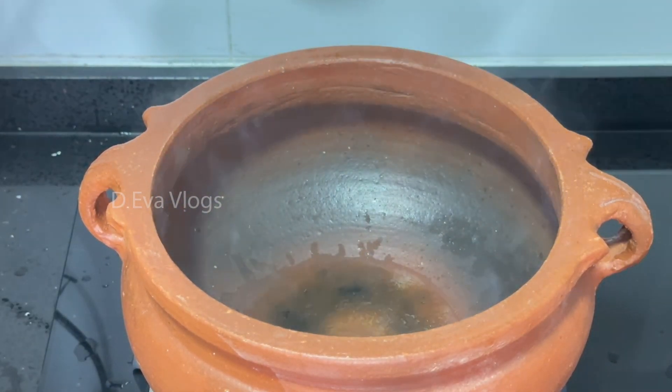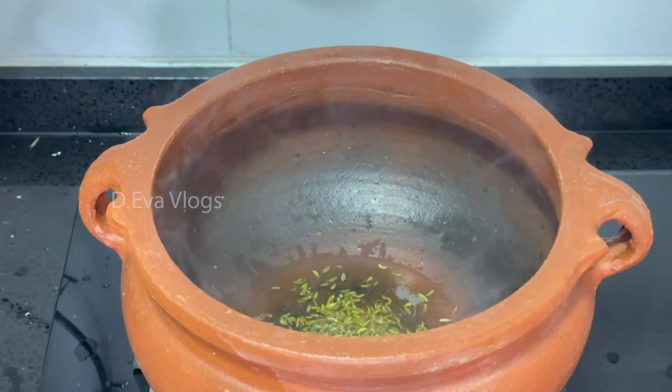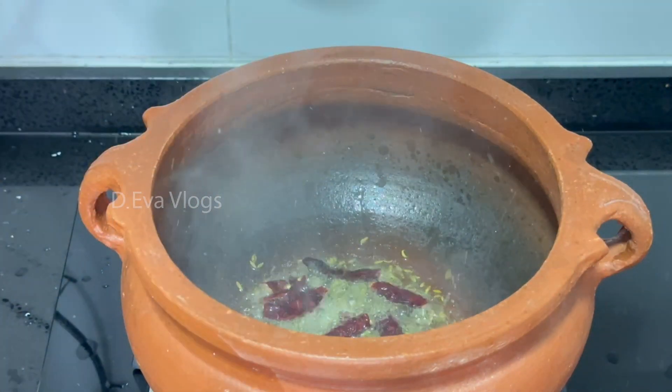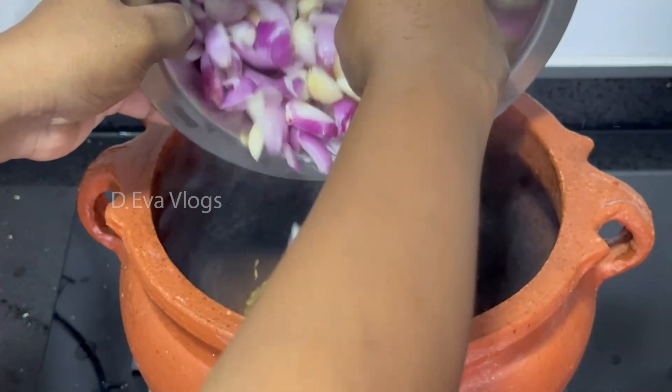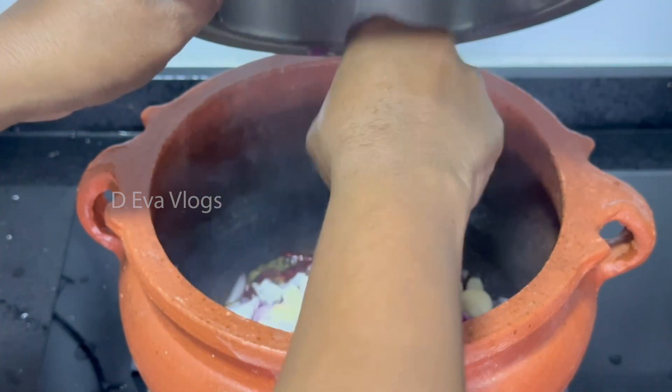First, you can use this. I am going to mix it up in a small pot.